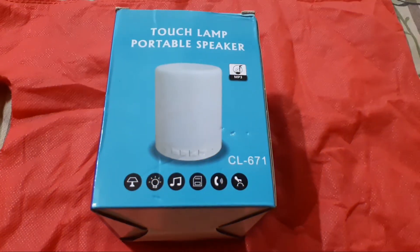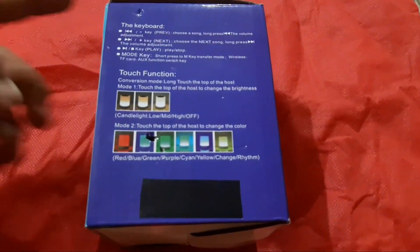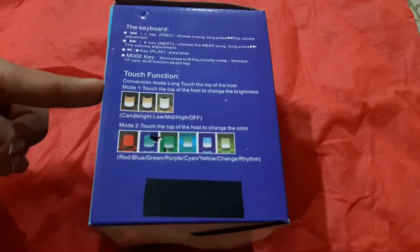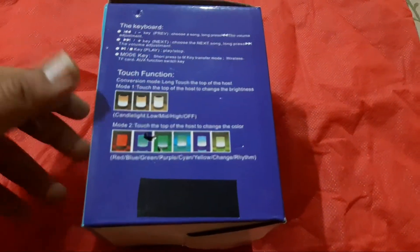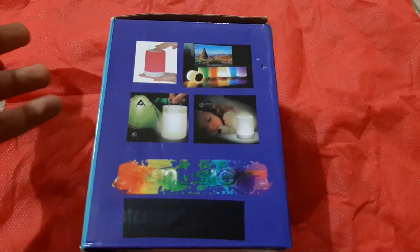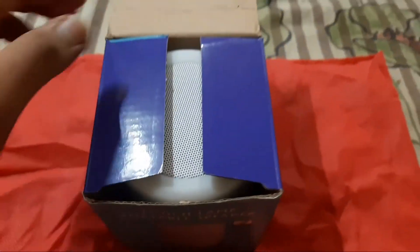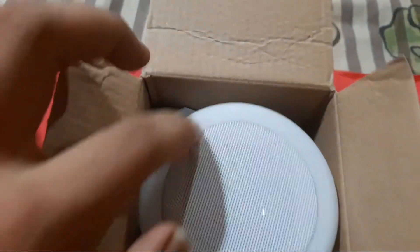This is a futuristic design. Here is our speaker, and if we are going to discuss it, we have some instructions for what the buttons do. Let's put the box on the back of the speaker.